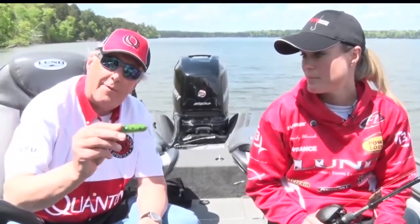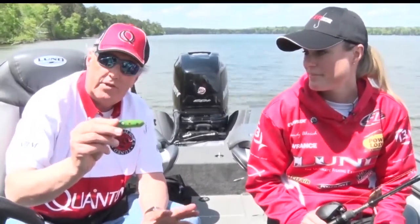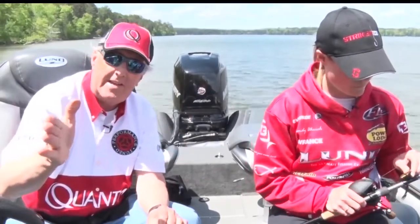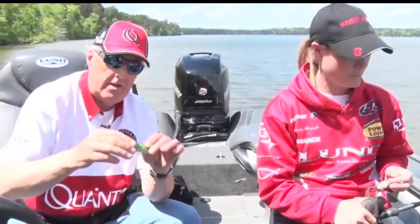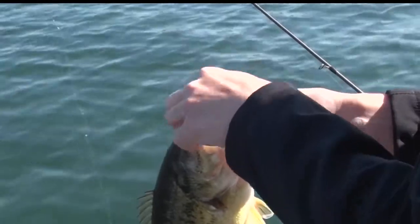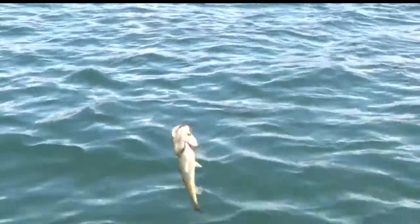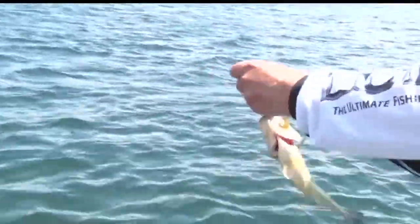A popper is a frog imitator. This looks somewhat like a frog. What you do with this kind of frog bait is cast it up towards the banks or into the shallower weeds and vegetation, and then you just pop it — slowly pop it. You can see it's got a little indentation in the front that makes a sound, and it's a very good attractor for bass.